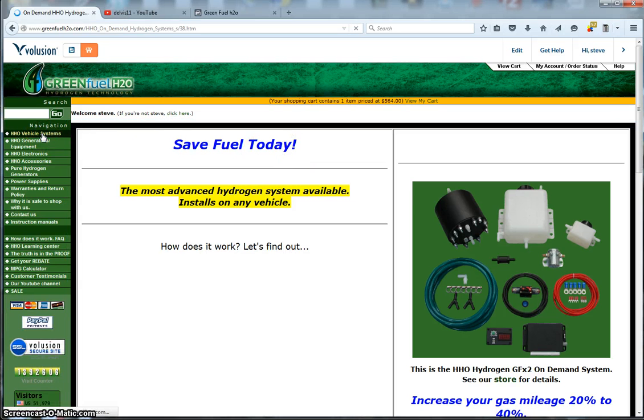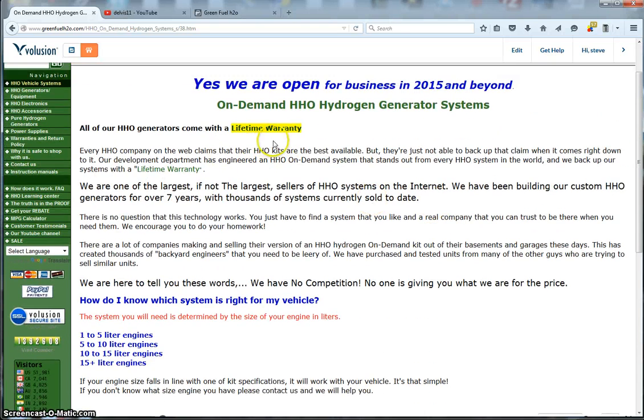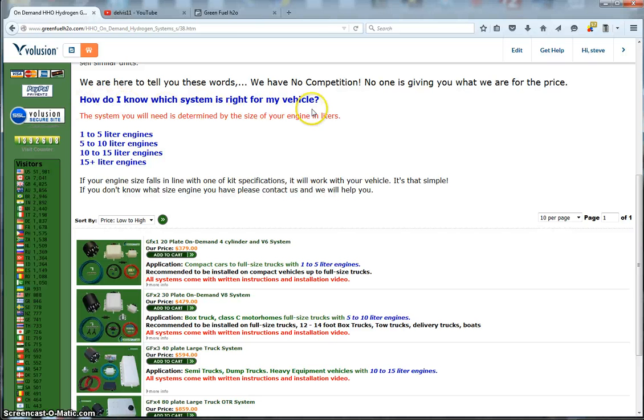One of our main businesses is HHO vehicle systems. We do offer a lifetime warranty on the generators — you can read that by clicking here. When you come onto this page, it gives a description of what the page is and how to choose a vehicle system. All you need to know is the size of your engine. Systems are broken down into categories: 1 to 5 liter, 5 to 10, 10 to 15, and 15-plus size engines.